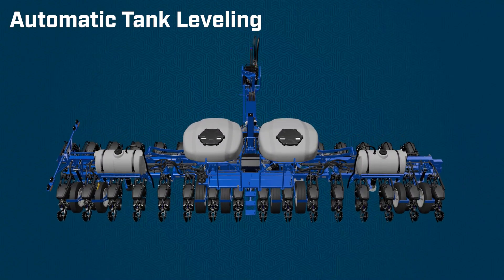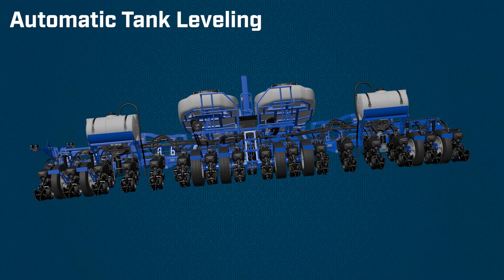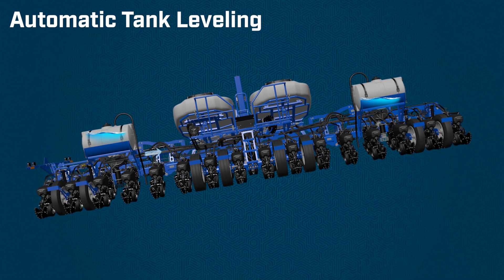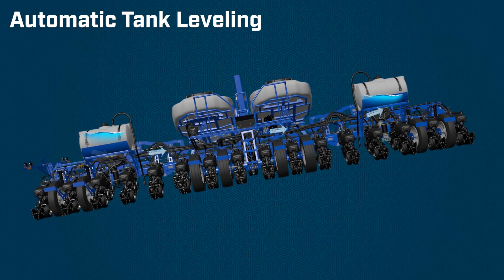What it does is utilize sensors inside the fertilizer tank to sense the level on each tank. As you're going through the field, especially in hilly terrain, the lower tank —